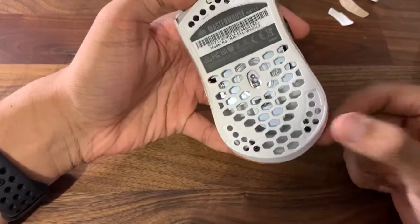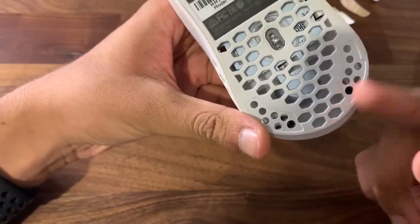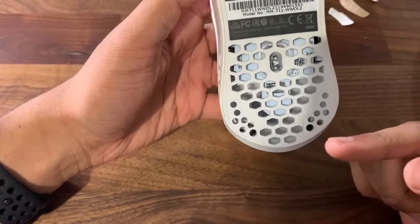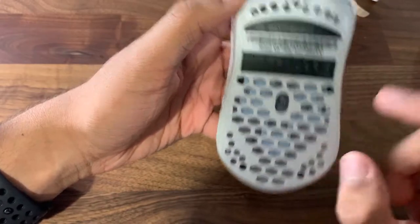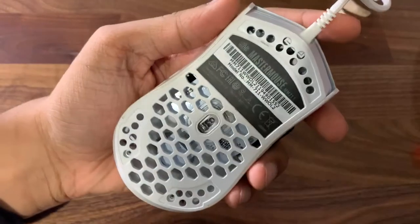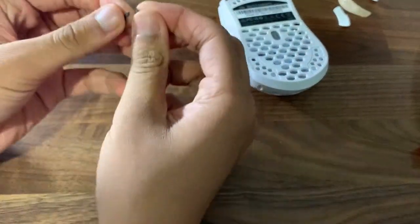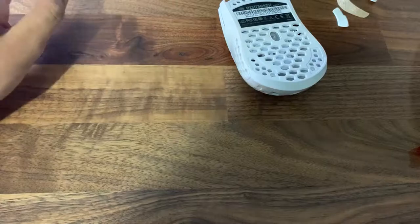I took off all the mouse feet — you don't need to though, you only need to do the first and second mouse feet, the bottom ones. Next thing you need to do is unscrew these two screws. There are no other screws, just these two. After you take the screws out, just keep them in a safe place off to the side.